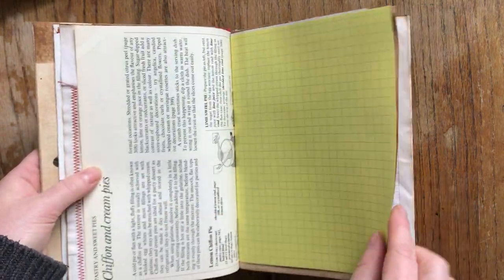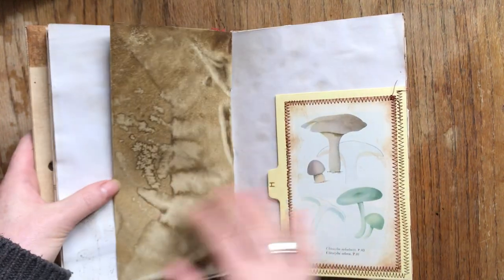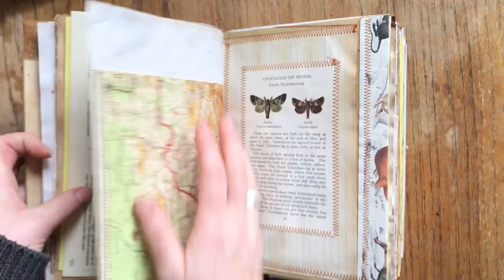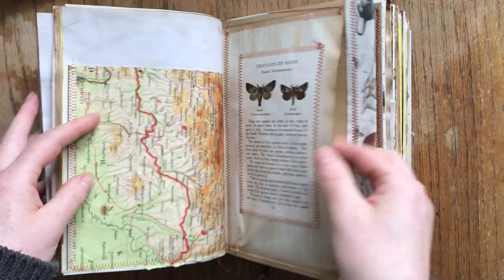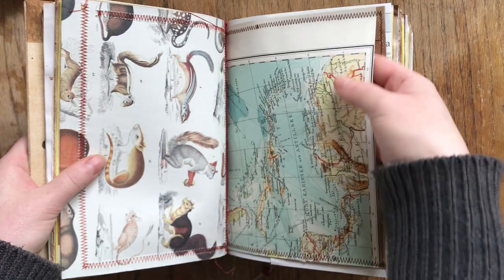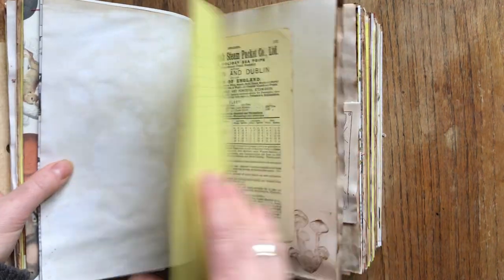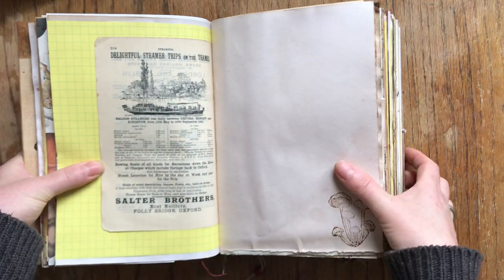It's a little bit more expensive because it's bigger, but only a little bit more. There's a lot of space to write, a pocket, a vintage map page, lots of pockets to use for your tags, memorabilia and ephemera. There's lots to read as well if you like natural history and other vintage stuff. 'Delightful steamer trips on the Thames' — so that's Thames in London. Beautiful.